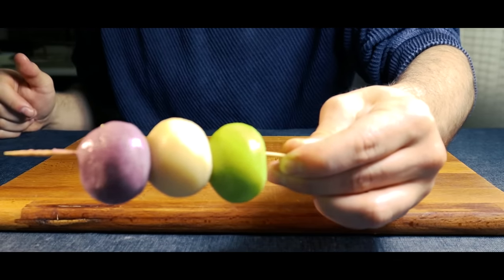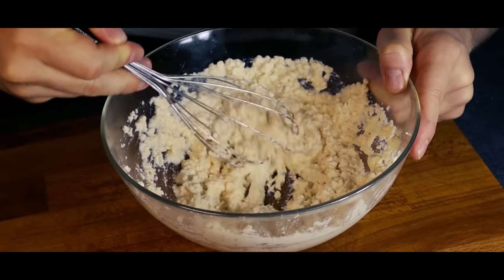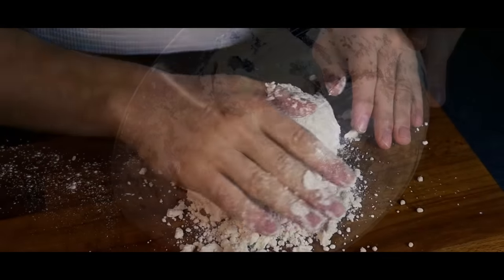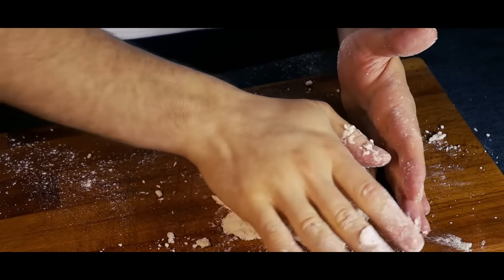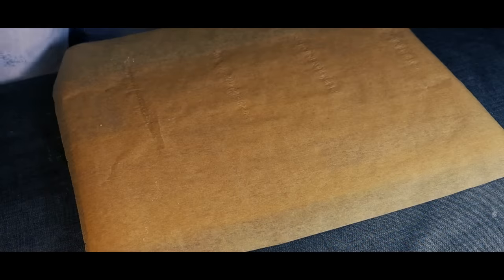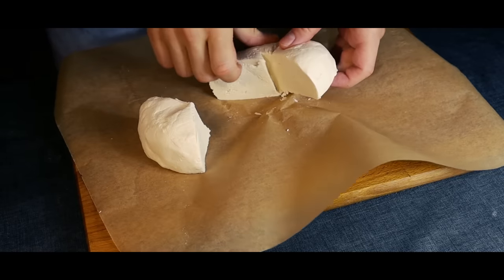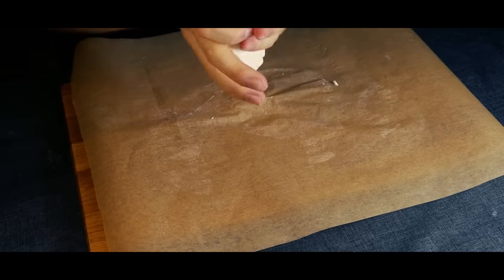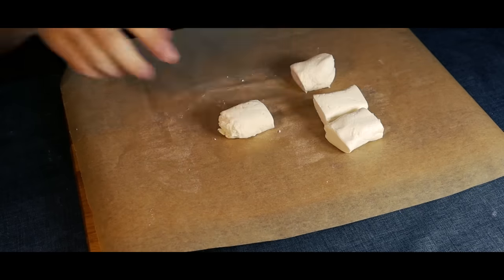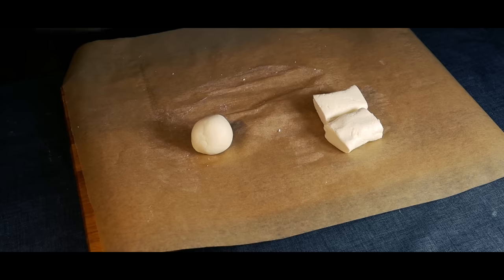We'll start by making some Hanami Dango. To a bowl, add 300 grams of silken tofu. Mix it until it's all crumbled. Then add 200 grams of mochiko, also known as sweet glutinous rice flour. Mix it and fold it onto itself until it can hold together. Form it into a ball and put it to the side for 30 minutes. After that, we'll divide the dough into three parts — we'll be giving each part a different color. Take one part, roll it into a sausage form, divide it into four pieces, and make balls. Set them aside.